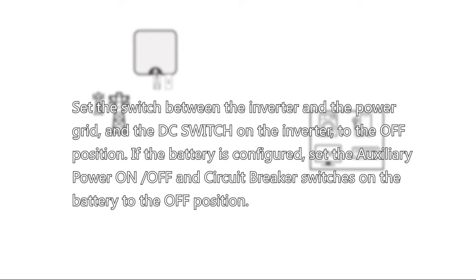Set the switch between the inverter and power grid, and the DC switch on the inverter to the OFF position. If the battery is configured, set the auxiliary power ON and OFF and circuit breaker switches on the battery to the OFF position.